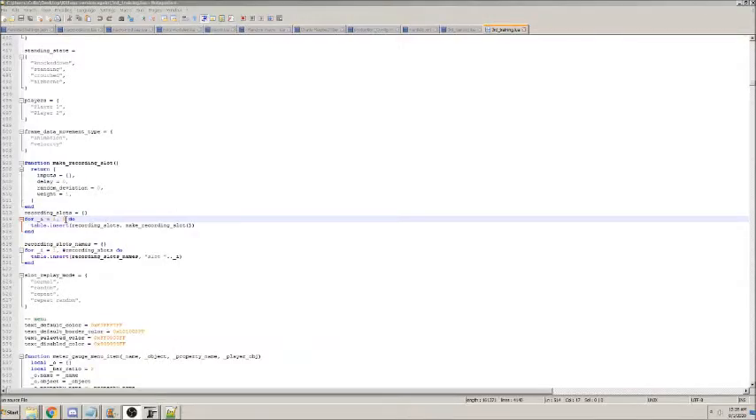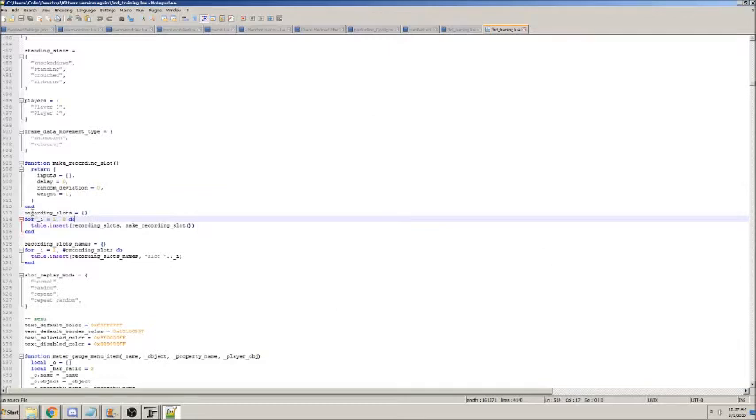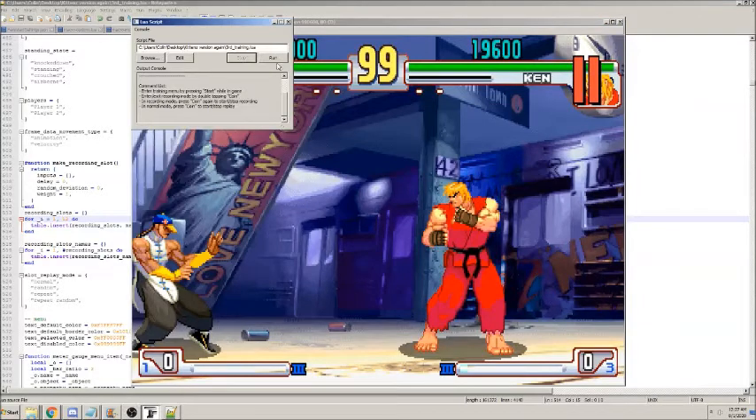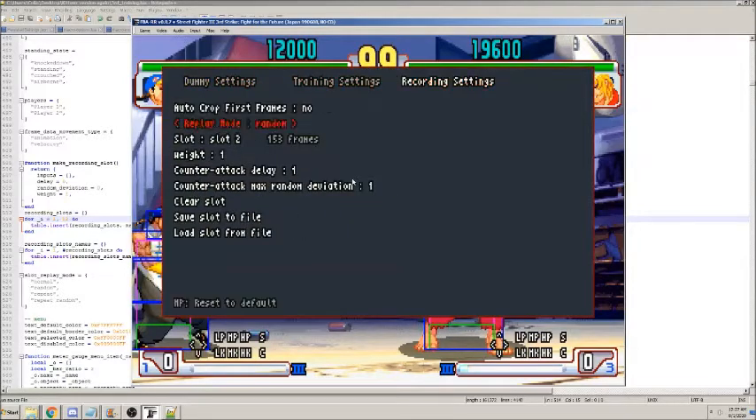To get more recording slots, search for 'recording' under source slots — it should be around line 513. Find 'for underscore equals i equals 1' and change the 8 (which is the maximum) to something like 12. Save and reload the LUA script, then unpause — you'll now have 12 slots.